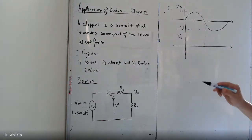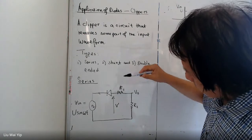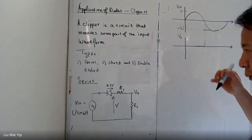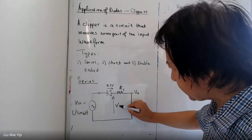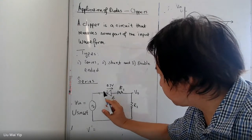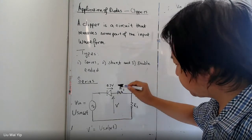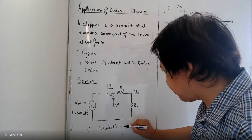In the negative half cycle, the current goes this way, so the diode is conducting. And there will be a voltage drop here. The output V' in this case is going to be U sin(ωt) minus 0.7.